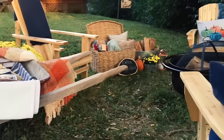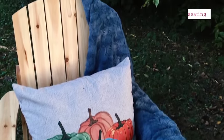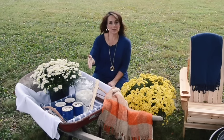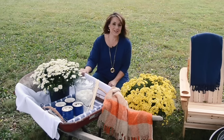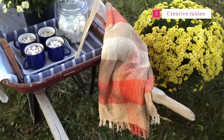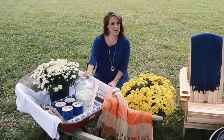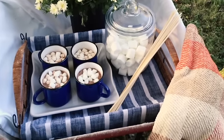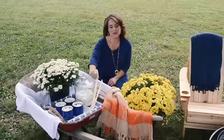The first thing to do when you're entertaining outdoors is to provide a place for people to sit down and relax. So if you don't have a table outdoors that you can put your refreshments on, just look around your backyard and see if you can find something creative that you can create a table with. I used this wheelbarrow that we had in our backyard because we're doing some construction on our garage.